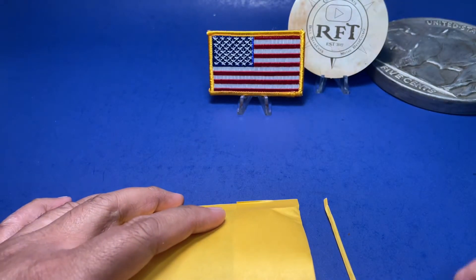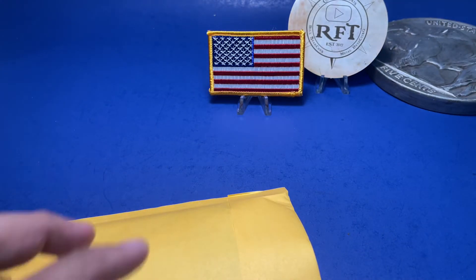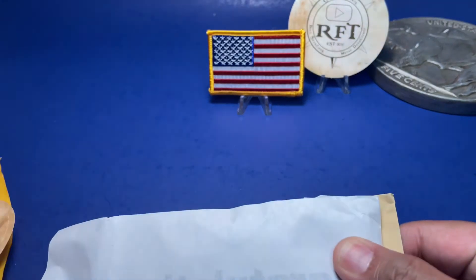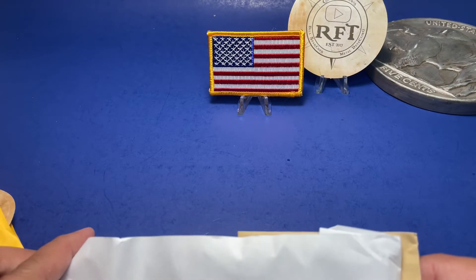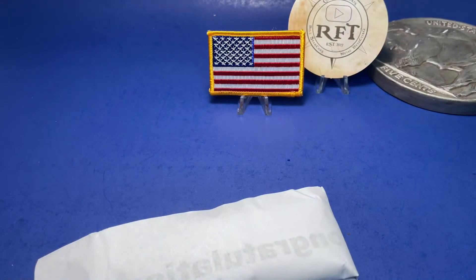Is it gonna be triple bag? I don't think so. You don't think so? Okay. Actually it is triple bag! Okay, now it's out of the bag — go ahead and open it.